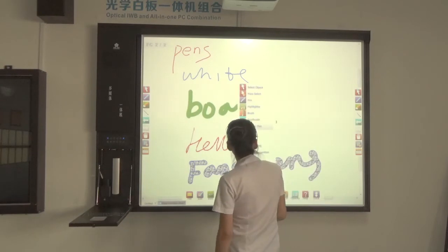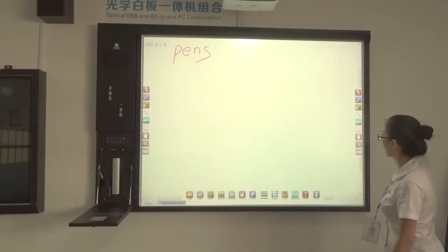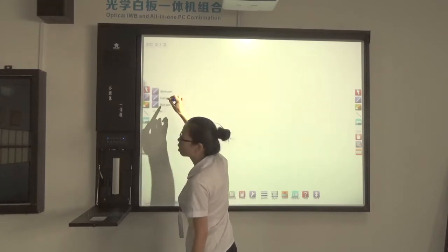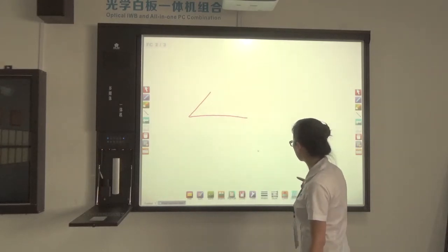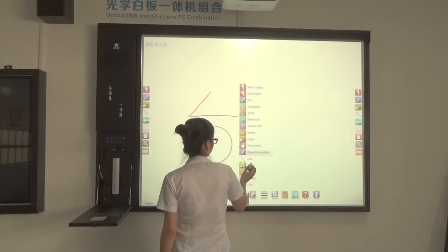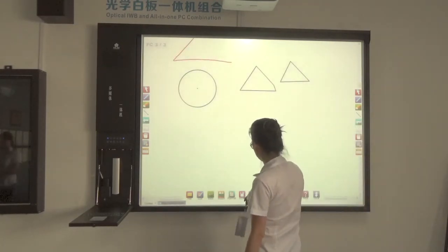You can use shapes and erasers to clean features, and adjust the eraser size. There are also section erasers. When you want to draw a line, you can draw a line, and you can also use the shape recognition feature.